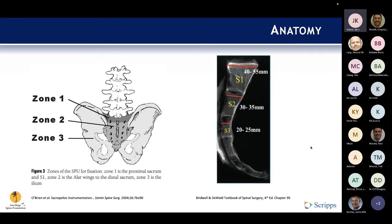This picture on the right is from the latest edition of DeWald's, showing the morphology of the bone, especially where the cortical layers are located, as well as the dimensions.